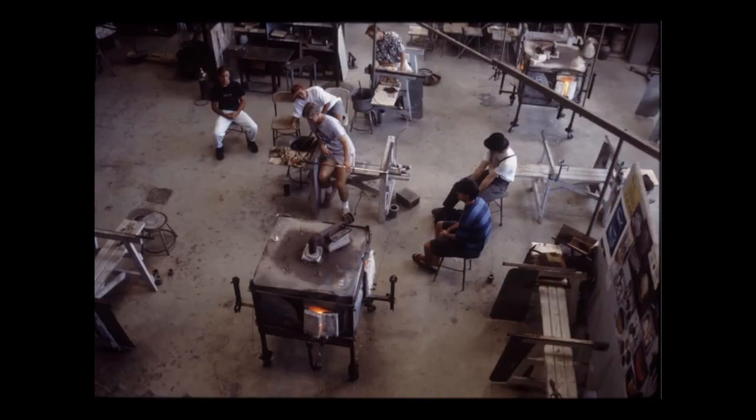This is the Puno hot shop when I first started blowing glass — a shot from probably the late 80s, maybe early 90s. There's Hugh Jenkins up there doing a demo for his Glass Two class, and this is kind of where everything started for me when I first started going through this journey with glass blowing.